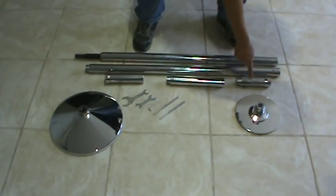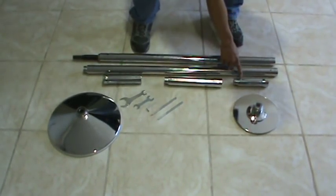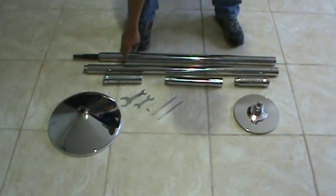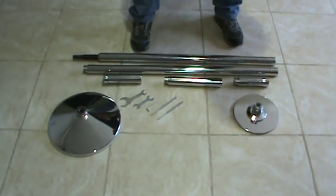First you have the base, the dome, two extensions — a short one and a 12-inch one — and a column that goes below the dome, and two poles.